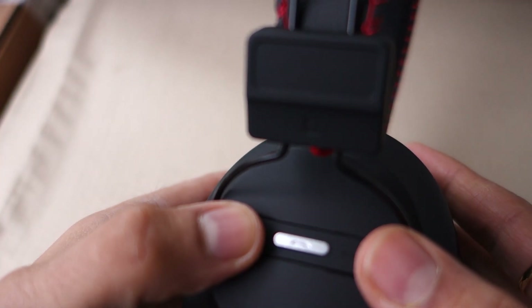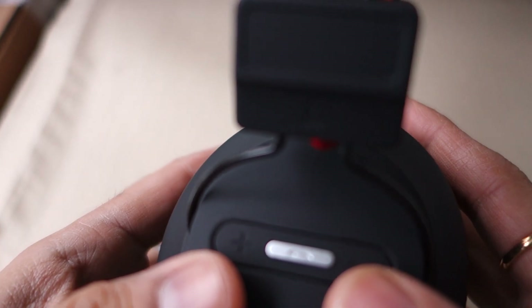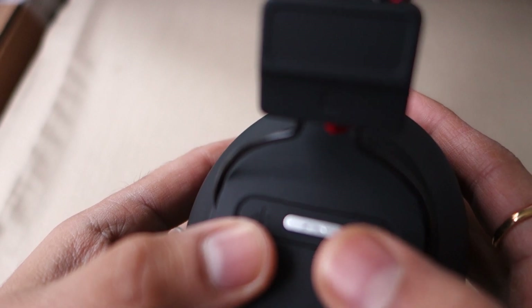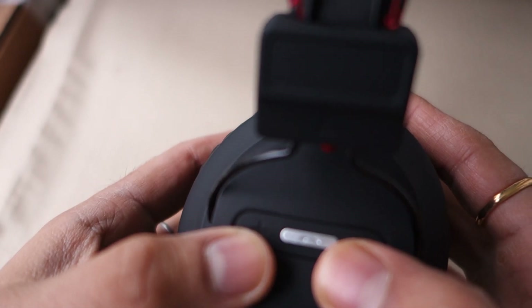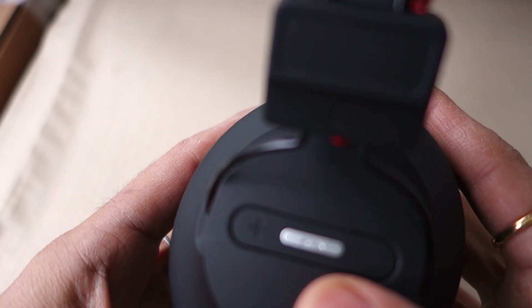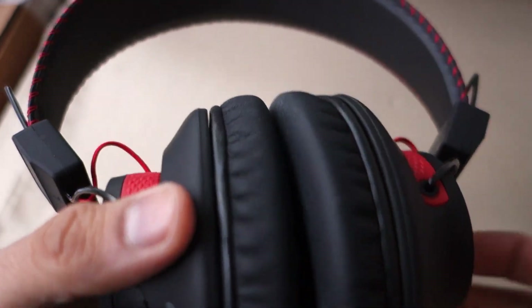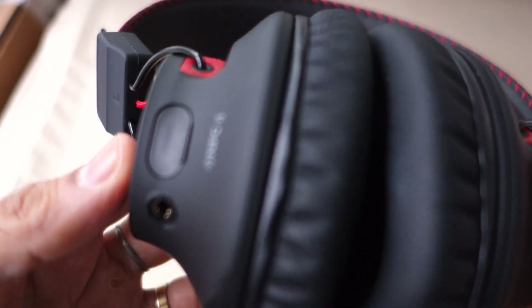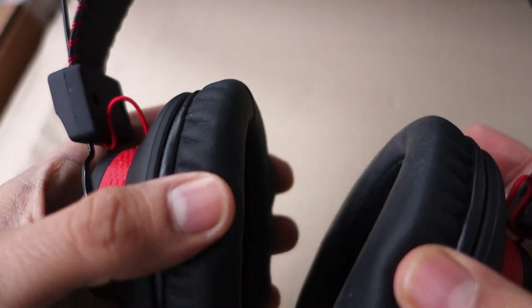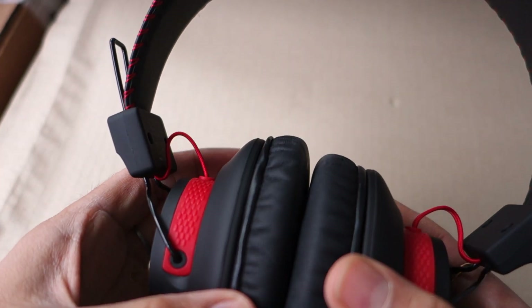The important thing to note is how the software embedded in these handles the button functions. Evantree also released another version in 2016 with better software. These retail at about £39.99 on Amazon UK. It's a great headphone, and if this is your first Bluetooth headphone, I strongly suggest you try these — they will not disappoint.